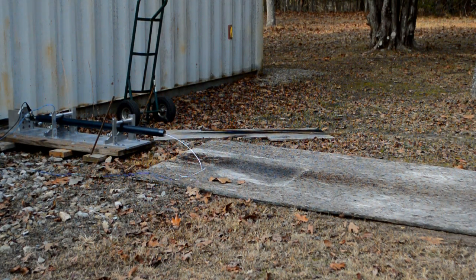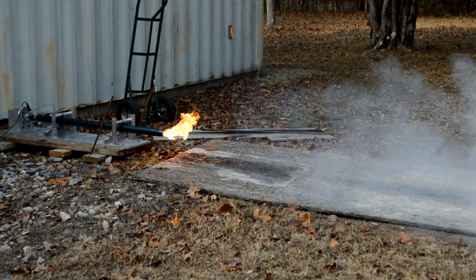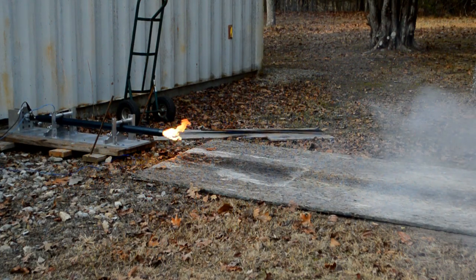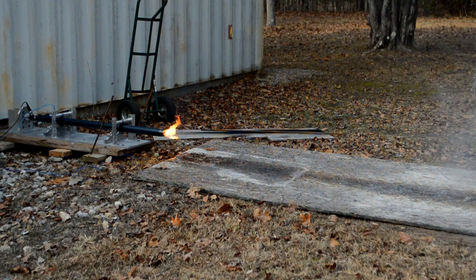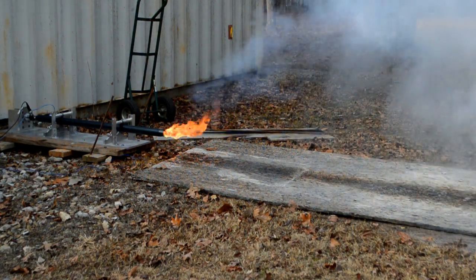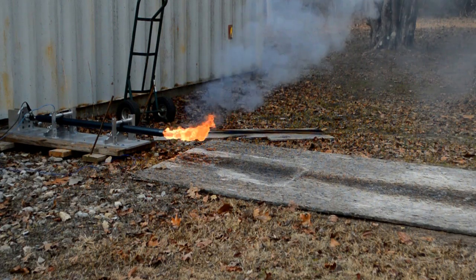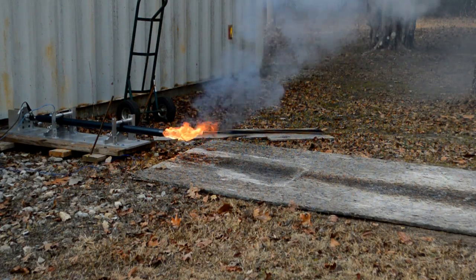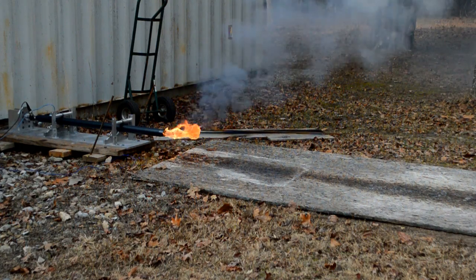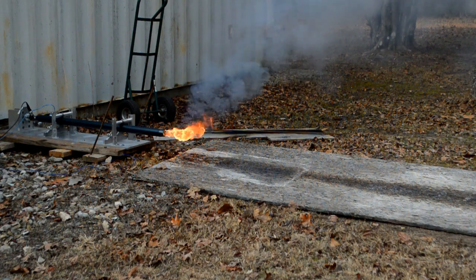Four, three, two, one — fire. There goes the smoke grain.